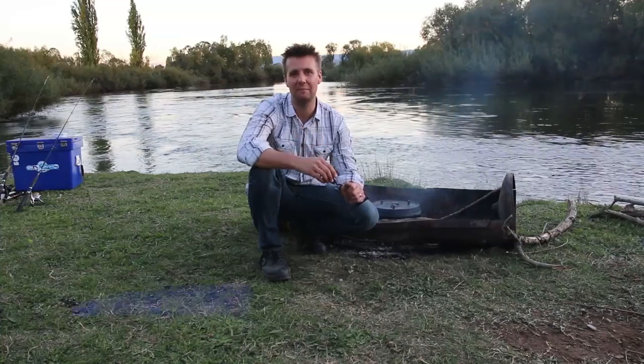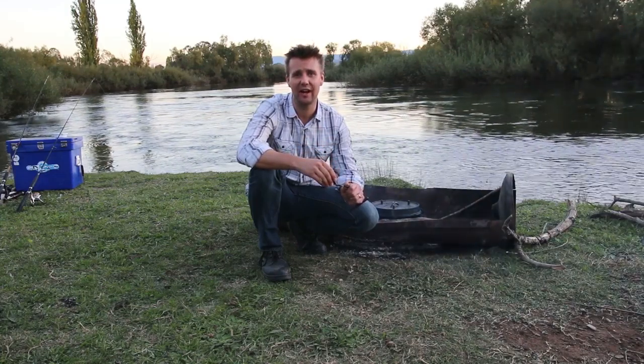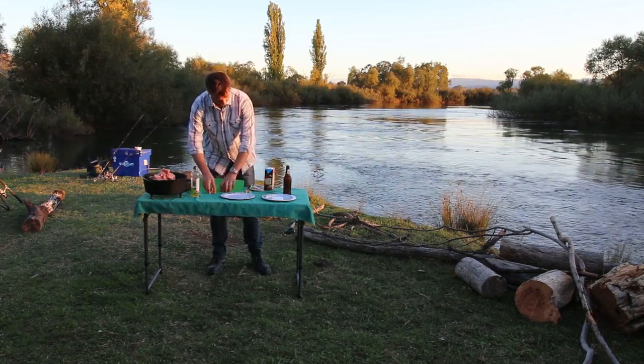One of the things that I love the most about being out in the bush is using a camp oven. Folks, it can be as complicated or as easy as you like. We're making a basic wombat stew which is all about using those leftover bits and pieces from the caravan.